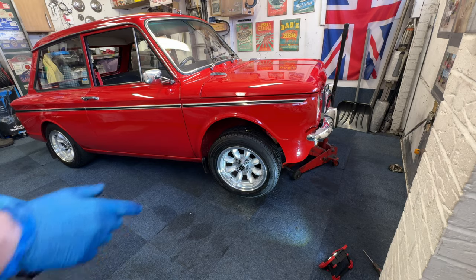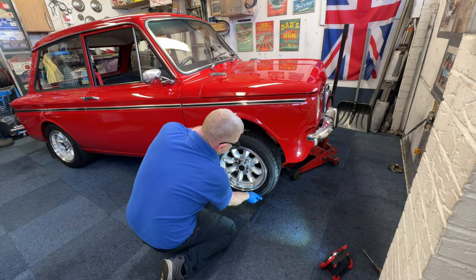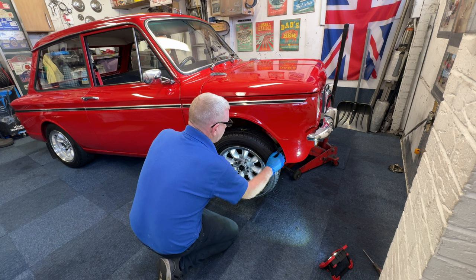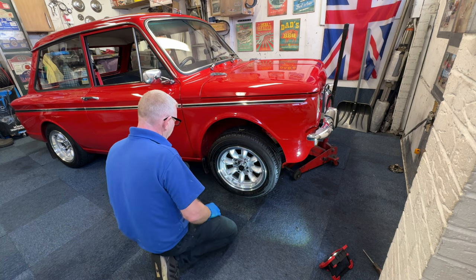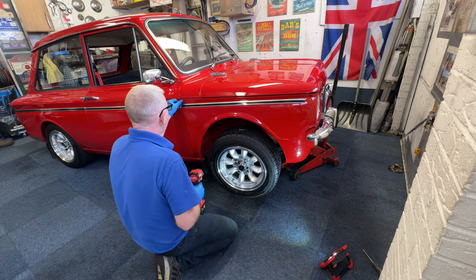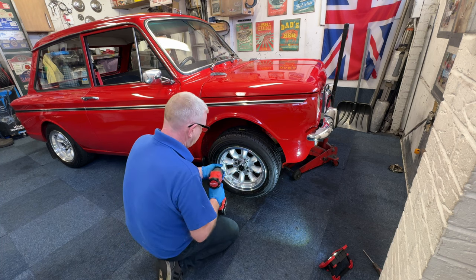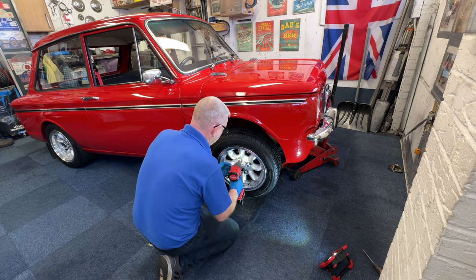First of all I'm going to just check — I'll show you again — just top and bottom, there's a very little bit of play. A little bit left and right which I've just had a look at and it seems to be the steering rack that's got a bit of an issue, so we'll have to take the rack off and have a look at that. First port of call is to just get the wheel off — I'll use my gun with my impact socket.